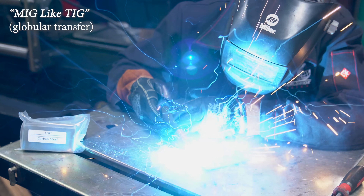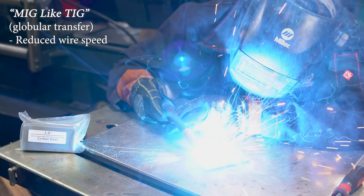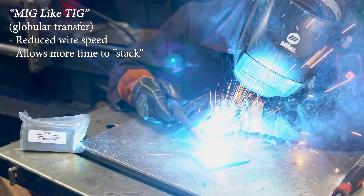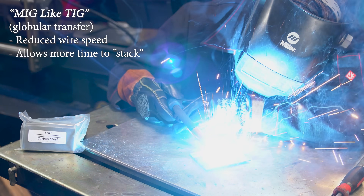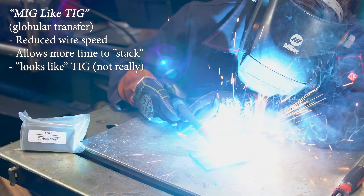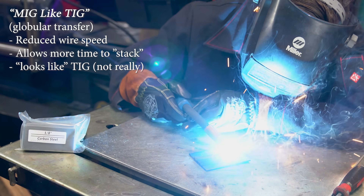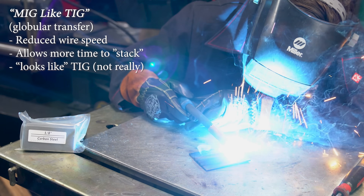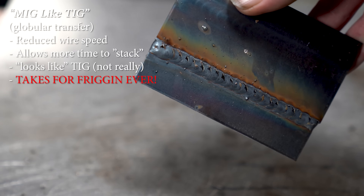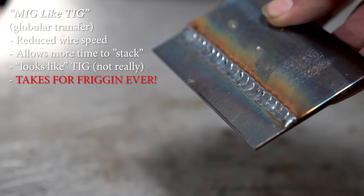The third method is to drop the wire feed speed way down, which makes you go really slow. But it gives you the time to physically stack up a giant glob of metal, creating a row of dimes. They call this process MIG-like TIG, because it's supposed to mimic what a TIG weld looks like with fancy stacks and rows. I get why people do it, but truthfully it's a waste of time — it takes forever, and if you wanted it to look like a TIG, you should just grab a TIG and TIG weld it. I'm not saying it's bad, I'm not saying it's good either.